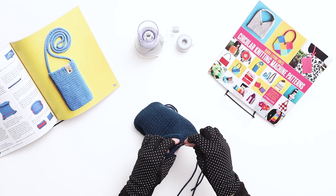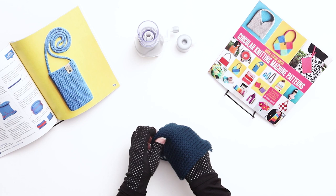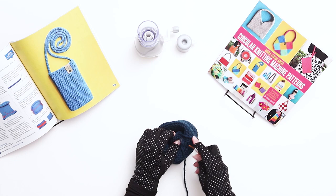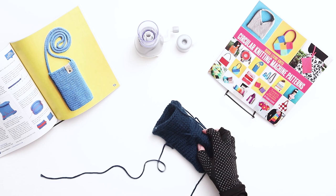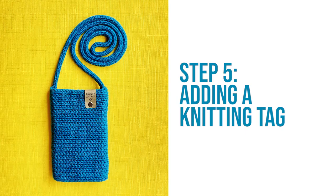Continue until the end of the row. When you reach the end, make sure to capture all the last couple of stitches, then thread the needle into the inside corner of the bag. Turn the bag inside out and secure the yarn with a few good knots. Thread the tail into the center of the work to trim and hide the ends — the bag is made of a two-layer piece of knitting, so you just need to hide the yarn between the two layers.